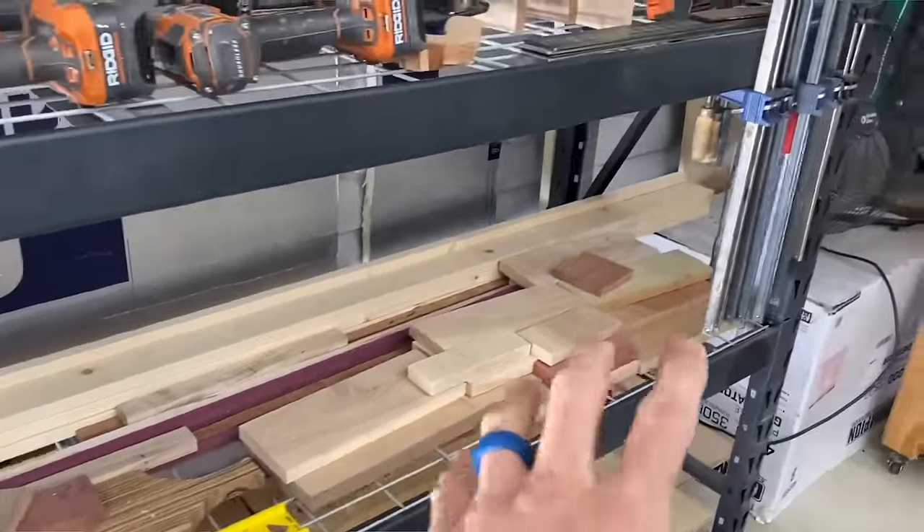Now these are not end-all be-all tips and tricks, but this is what I've experienced and learned over the last several years that's worked for me. If something else works for you, let me know in the comments. If you liked this video, you'll love the five woodworking tips and tricks you've probably never seen before — click that box to watch it.